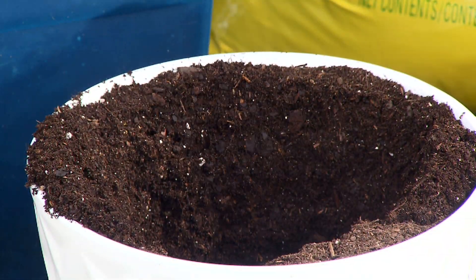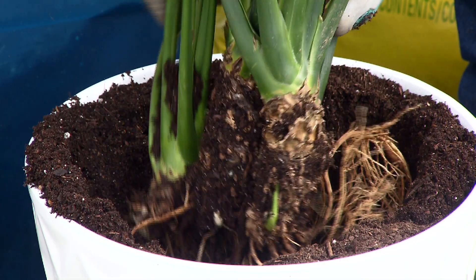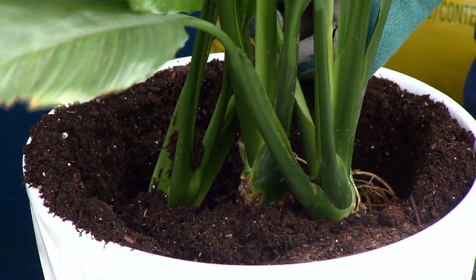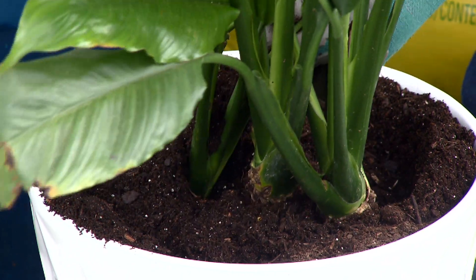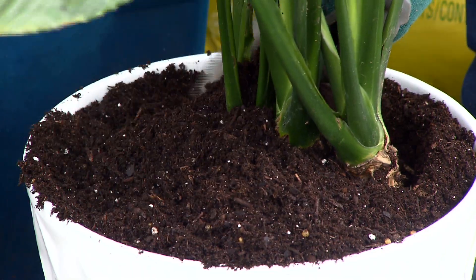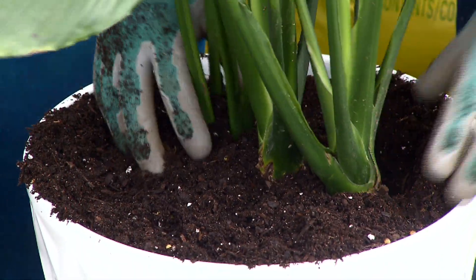I've already pre-filled my pot with some potting soil and I'm going to take some of these with their roots intact, as you can see, and put them into this pot. Make sure you get the roots in there and then backfill the pot with potting soil.